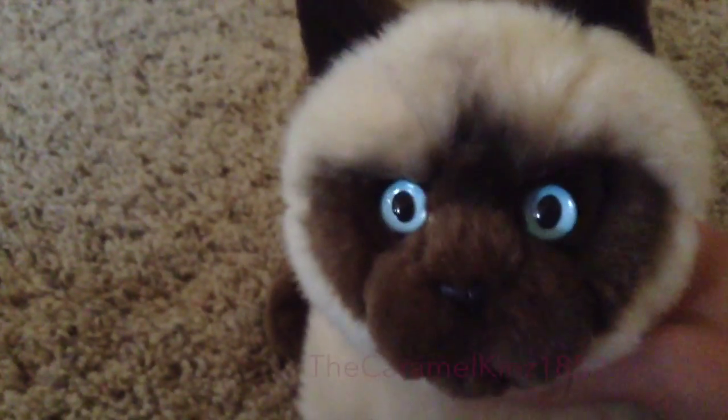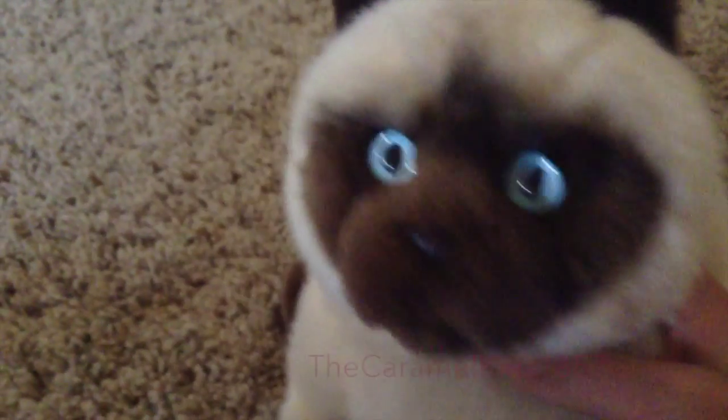This week's theme on 7 Crazykins is a how-to. So I'm gonna be teaching you how to make a Webkinz binder.